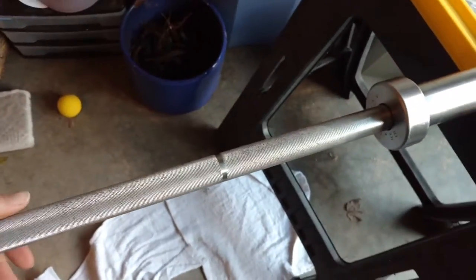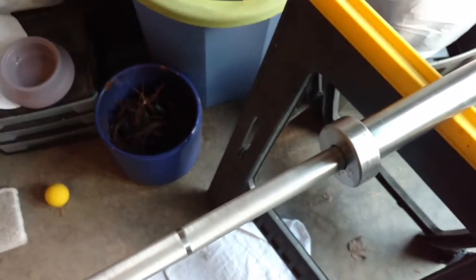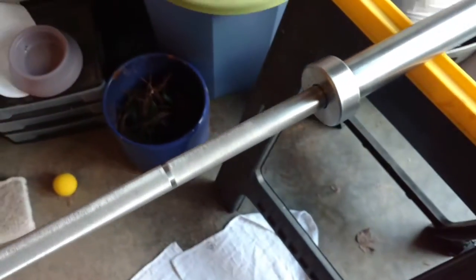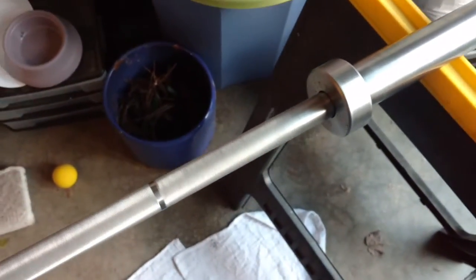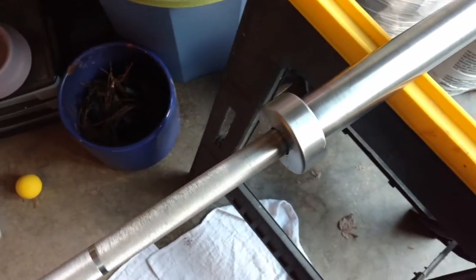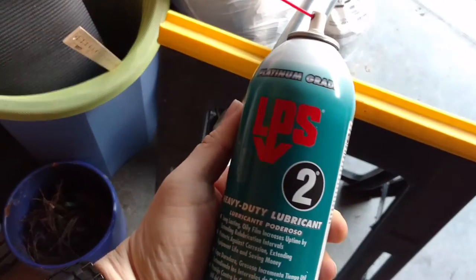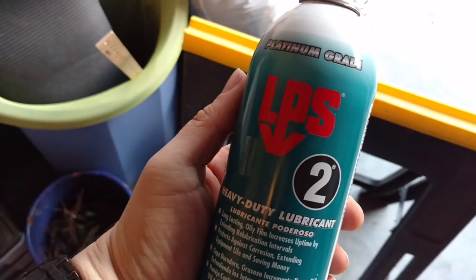This thing is coming along pretty good. It spins a little bit better than it used to — still not where I want it to be. I kind of get the feeling that as long as this bar has been around, no one's ever really maintenanced it. I've given it several squirts of this LPS2 stuff and rolled it around a little bit.